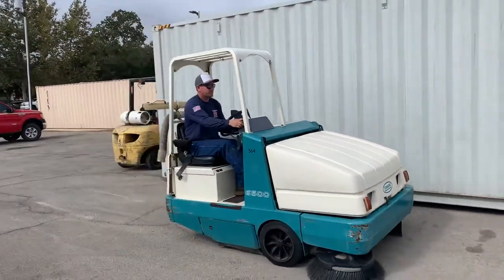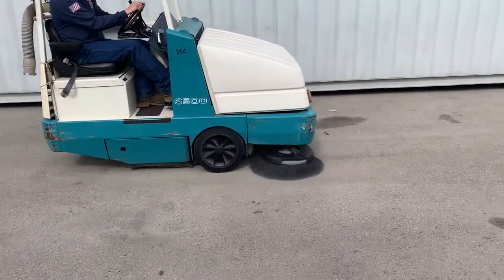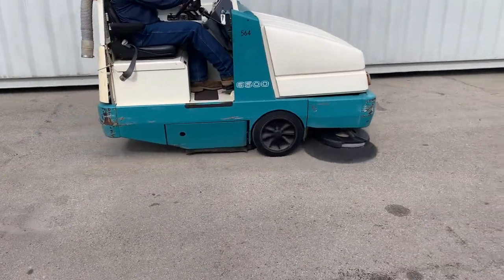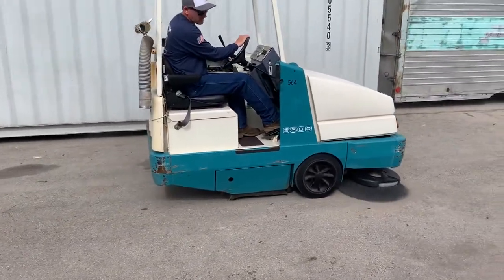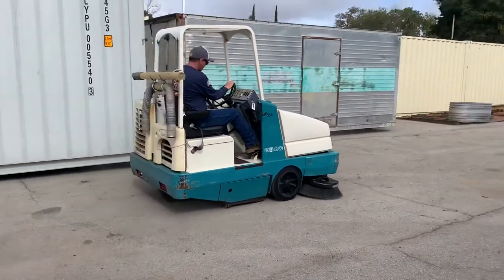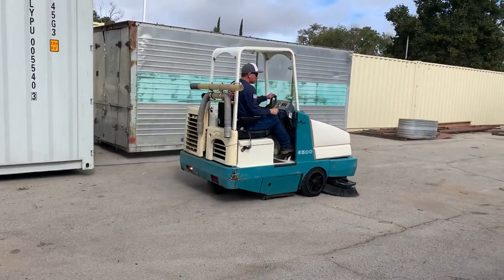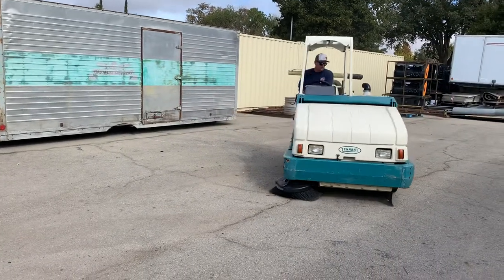Nice unit. There's the side broom for the curb. The main broom is working — you can see the dust flying — but we can't figure out how to lower it.